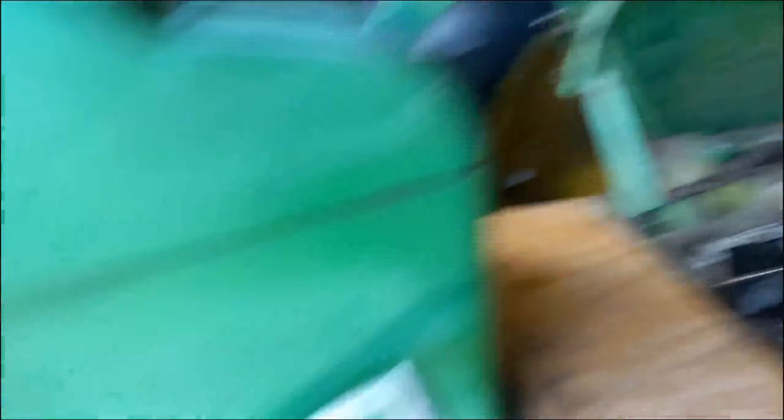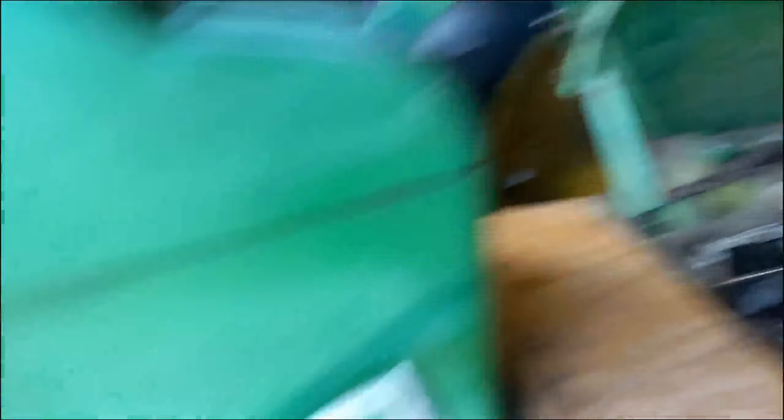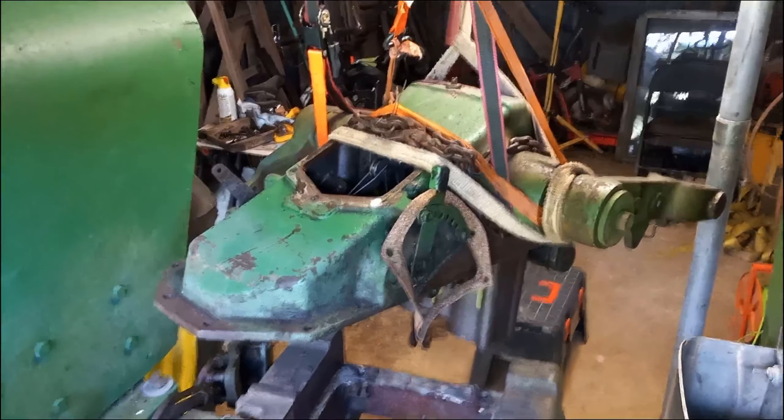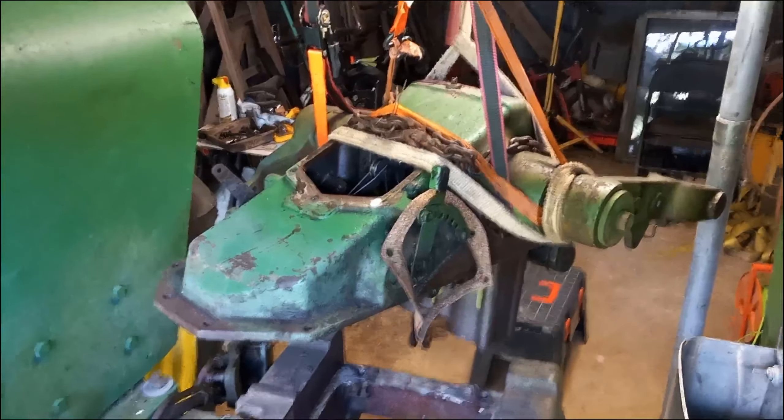To get to the PTO output box you need to remove the floorboard, and you need to remove the seat base and the seat. There's the base, there's the seat — both are heavy. The floorboard is heavy. Everything's heavy on this thing. And then you need to get this whole hydraulic assembly off. This is the controls for the rock arm or the three-point hitch, and it's got two lifting cylinders — you can see them down there. This thing is super super heavy.